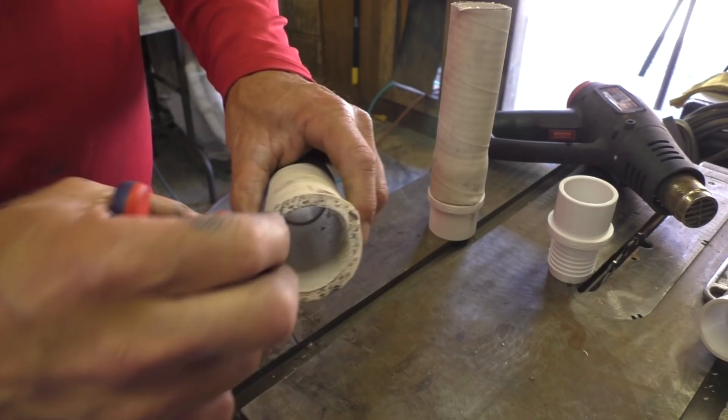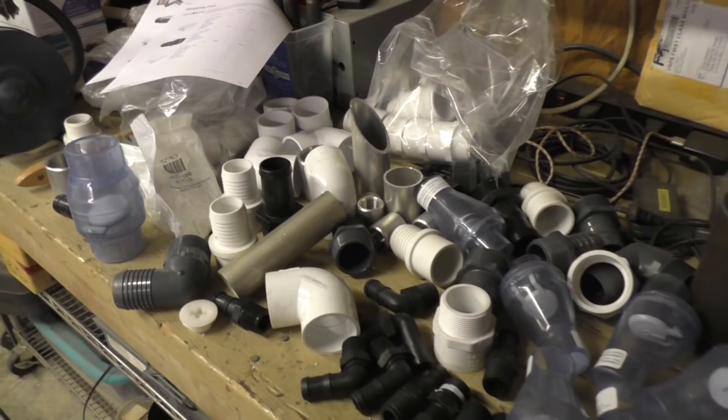Every day more parts keep arriving. I have ordered these from like six different stores and I'm still not done — I still need to order more. And even when I think I've got what I need, I go out there and start arranging things and it's like, no, I could use a tee here instead. So you start all over again.